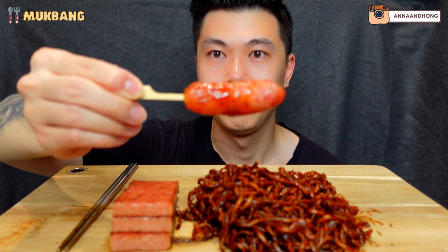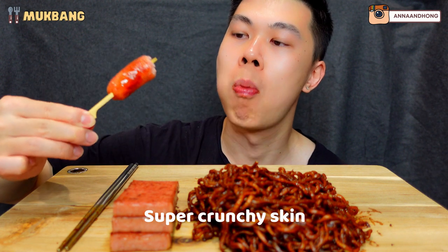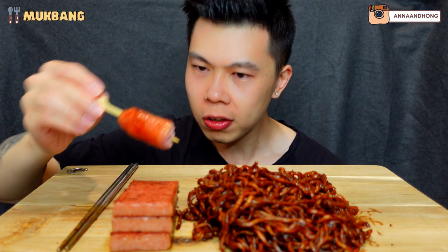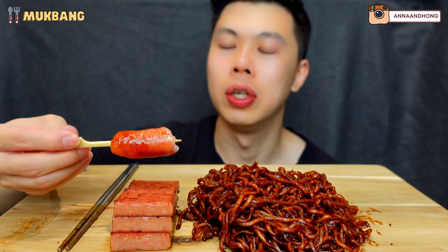Here we have this sausage. It's quite small but really excited. Mmm. This is what the inside looks like. It's full of fat. It's very meaty. And it's also more on the sweet side. The outside skin is a bit crunchy and pops. But the inside is nice and meaty and fatty. Really good flavour.